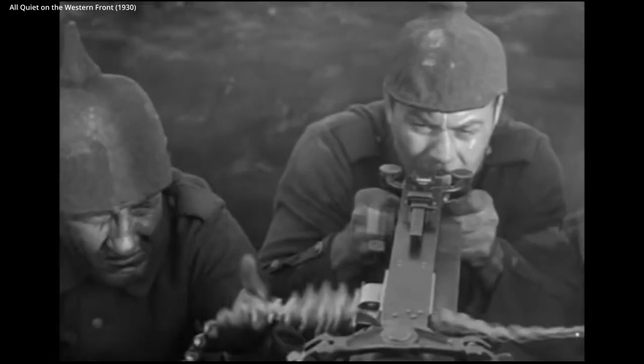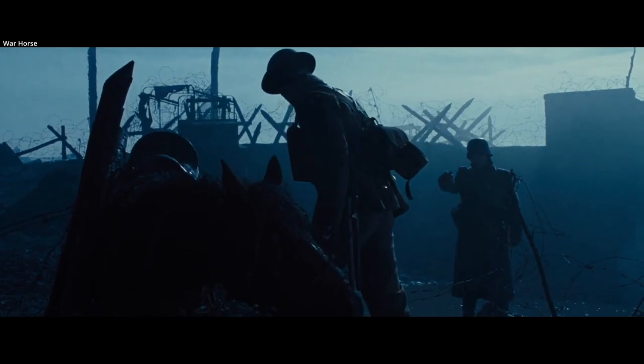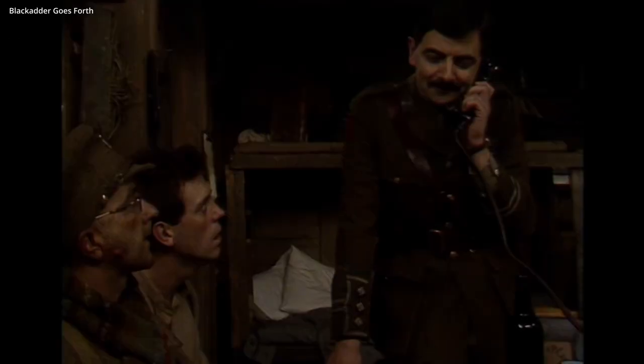Along with the machine gun, it gave defending armies an enormous advantage and made cavalry in many cases useless. This drew out battles that historically would have ended in days, rather than months.